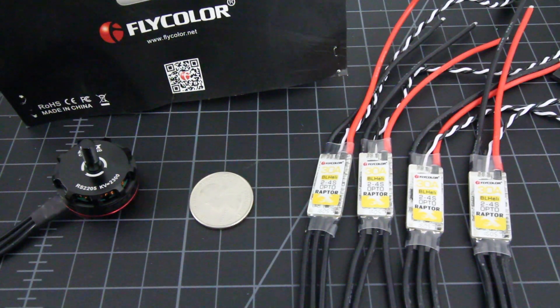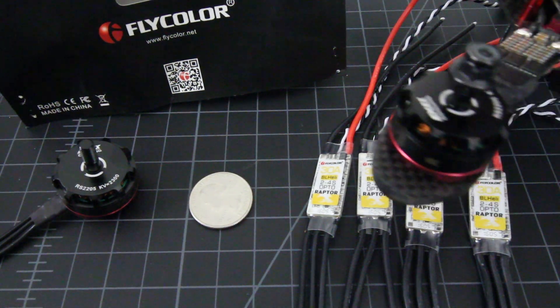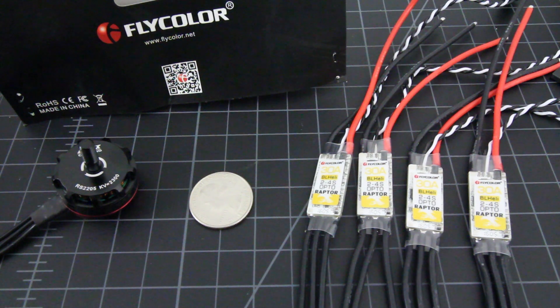Last week I got that awesome GB190 build, as you can see over here in the corner of the screen. It had 30 amp ESCs on it also — they were 30 amp Opto Little B's, 2-6S LiPo. 2-6S is not bad; 6S is pretty good.